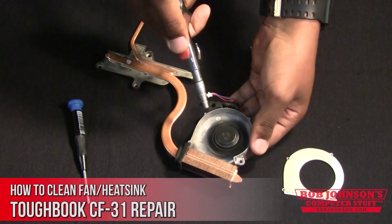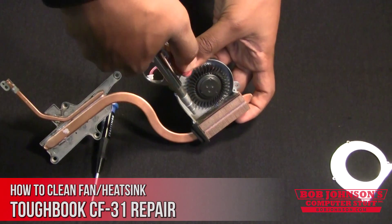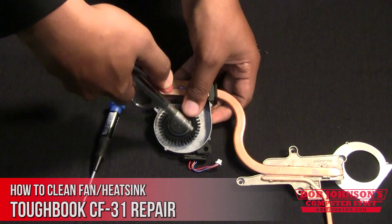We are using an air compressor to blow the dust, dirt, and particles from the propellers. To be on the safe side, please hold the blade down with one hand to avoid damaging the blade.